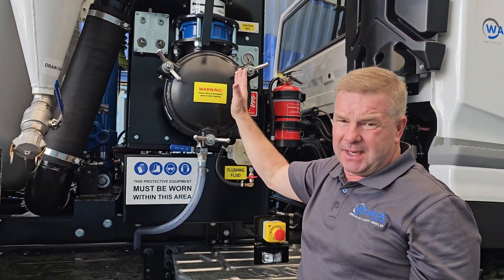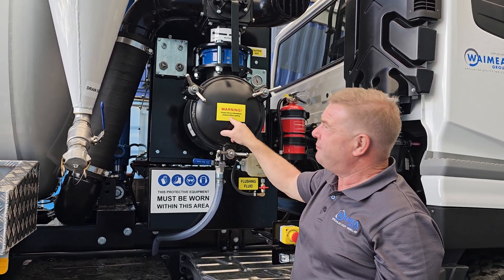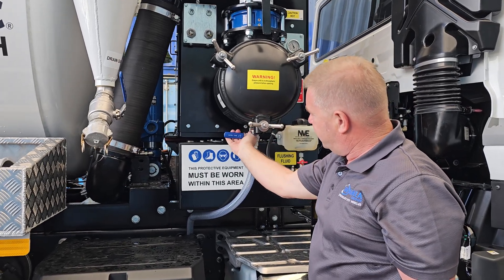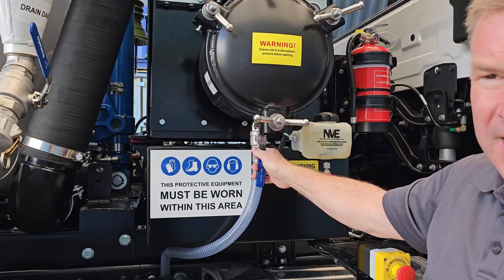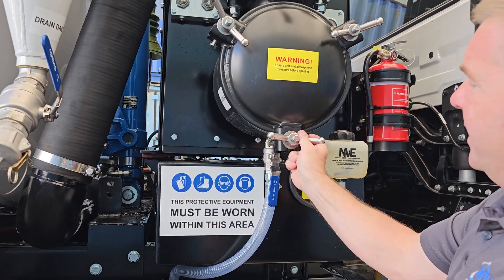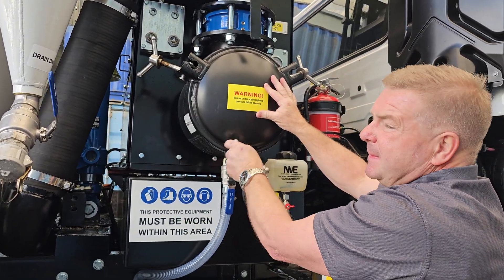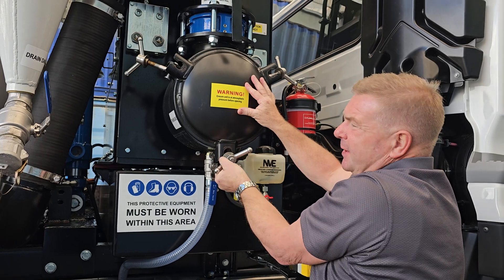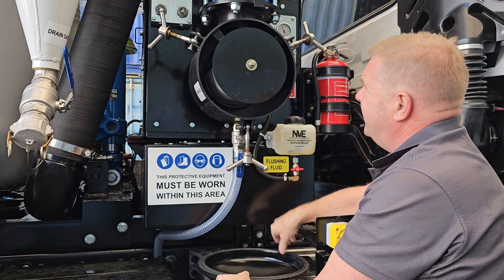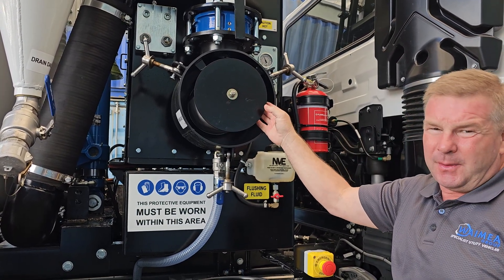So what we're going to do is shut the system down. We make sure that's in neutral so that we are at atmospheric pressure — really, really important that's in neutral before we open this here. Before we open that we're also going to open the tap to make sure we are at atmospheric pressure. Once that's open we can then open this lid. This needs to be done daily — at the end of every day, always crucial. And there we have our final filter.